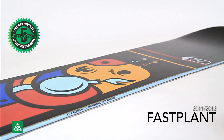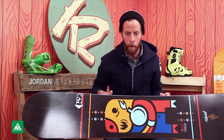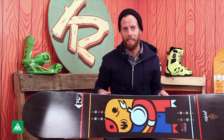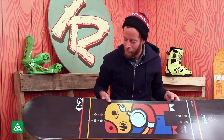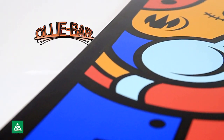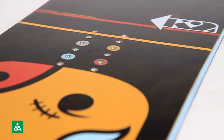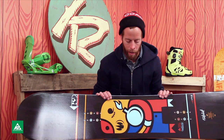This is the Fast Plant. This is the board I probably rode most this year. What I like about this board, and what's new in it, is the Olibar, which makes a lot of difference in the way it pops. It's a lot easier to pop, and you really get a good spring out of this thing.